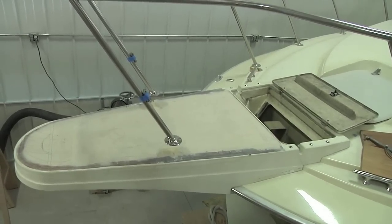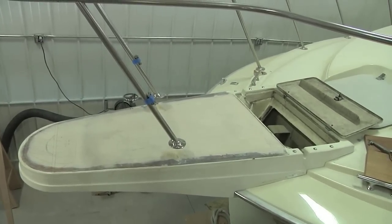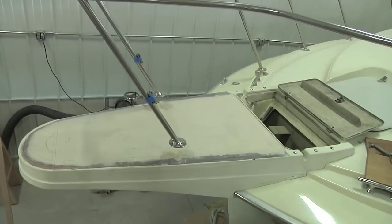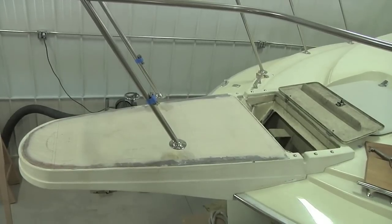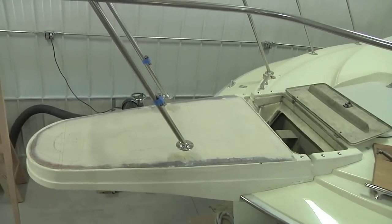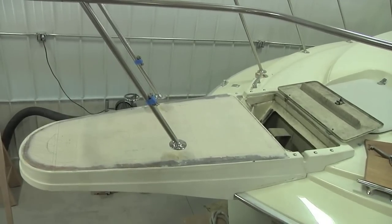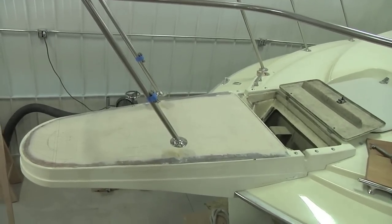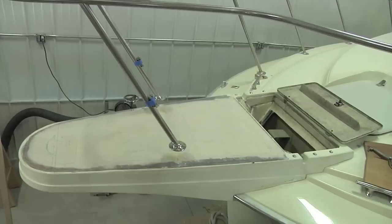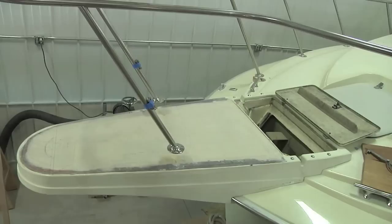Welcome back to part 2 of our episode on how to fabricate and install a small teak deck. A bit of background: we've done a core replacement on this bowsprit because the bedding compound around some of the hardware had dried up and cracked, allowing water to seep in and saturate the plywood coring, eventually causing rot. That has since been removed and replaced with Okume plywood, fiberglassed in, and finally faired with West System Epoxy and their 410 filler. Now we're ready to start bringing up some teak.